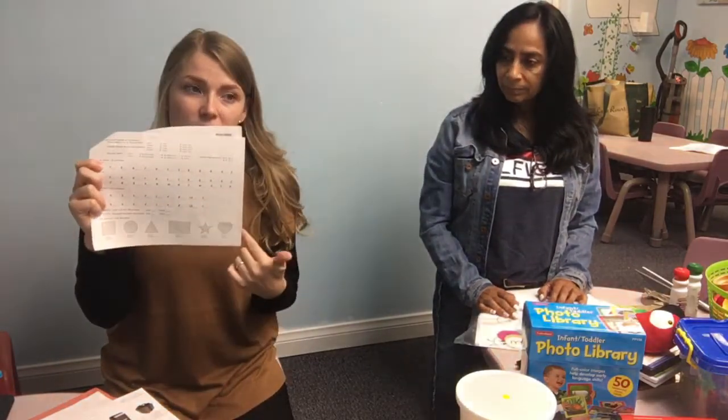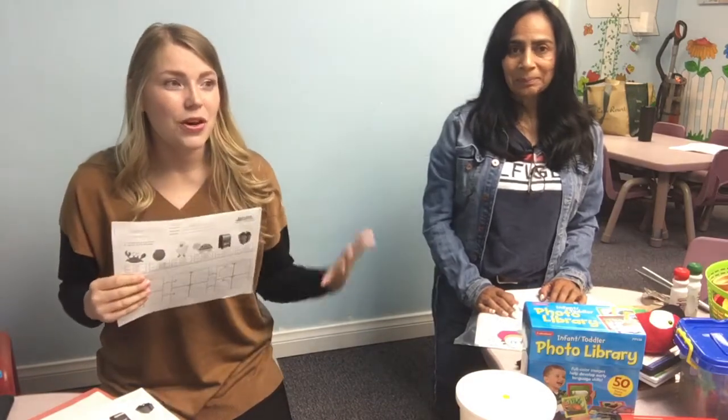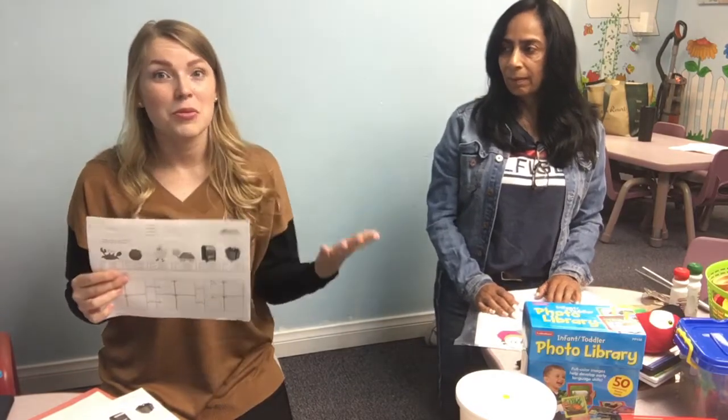They'll be able to identify shapes. And I'm going to stress again: if your child does not know the things on this assessment, it's okay — it's what we're here for. It's with constant repetition and a whole lot of patience that we get there, and just believing in them and teaching them to believe in themselves.